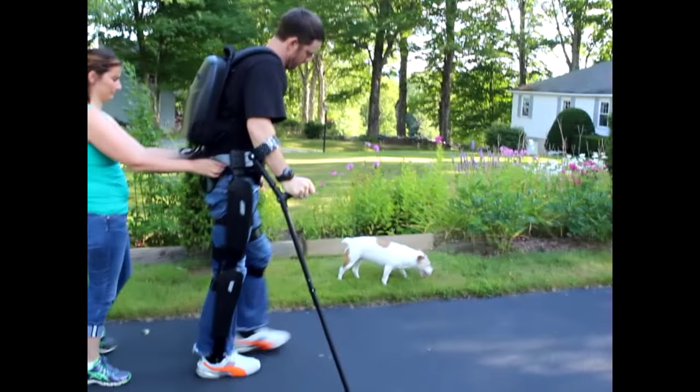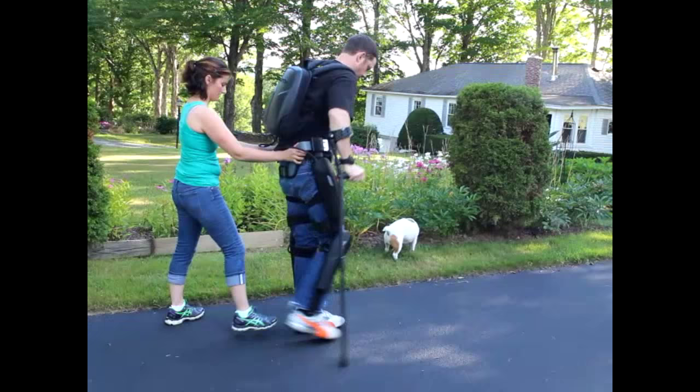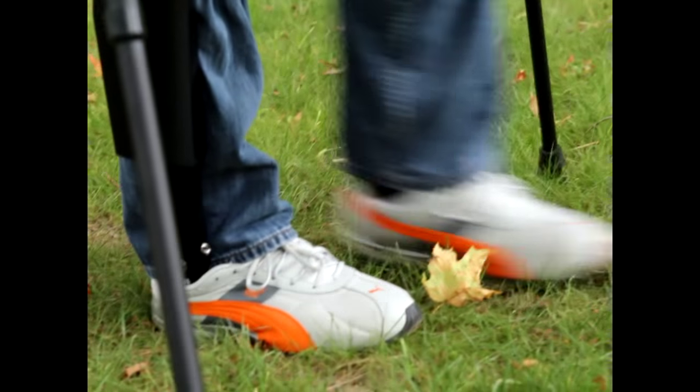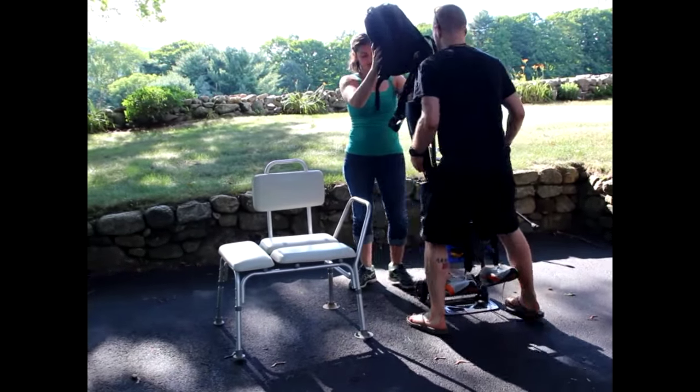The ReWalk moves my legs through the range of motion to walk. So without any motor control of my legs, when I hit those two set points, the ReWalk essentially enables my leg to go through that range of motion. And it always steps the same distance, the same speed, the same amount of hip flexion and knee flexion.